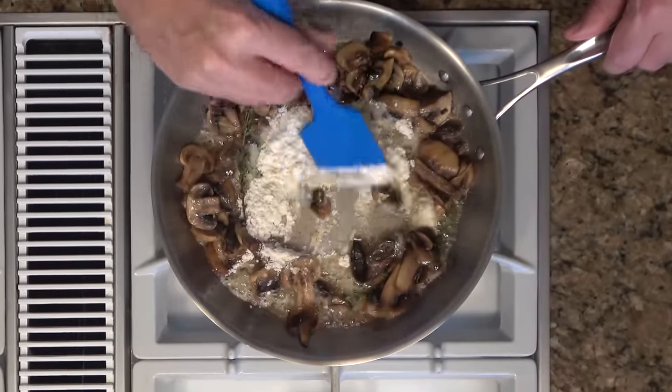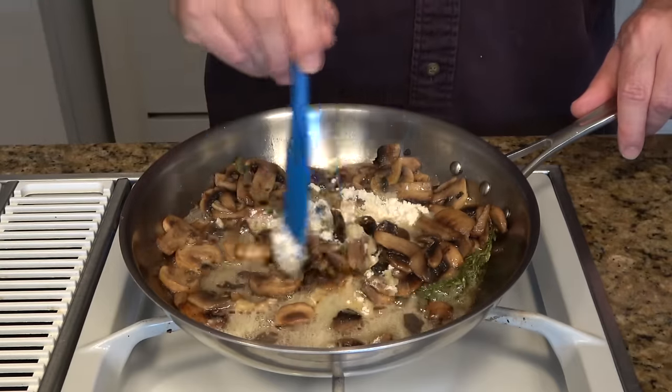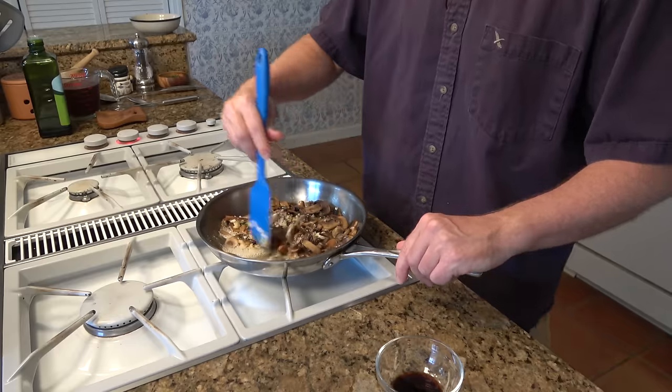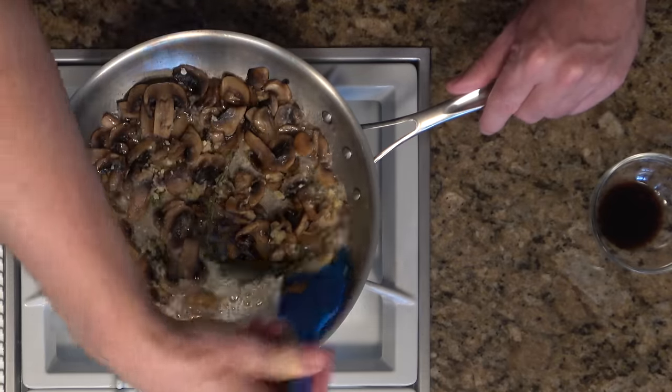This is going to be our roux — our thickening agent. You can start to mix it into the mushrooms. Once you've incorporated it into the center a little bit, you can start mixing it in with everything. Cook this for about two to three minutes to get that flour taste out.